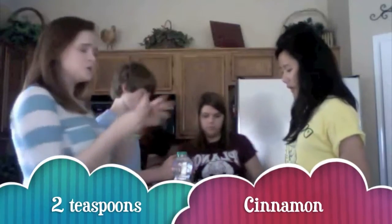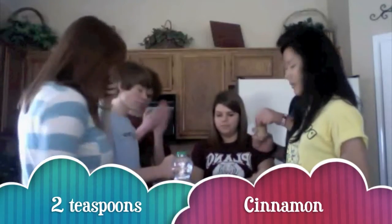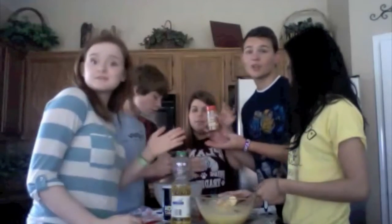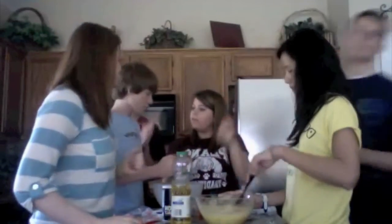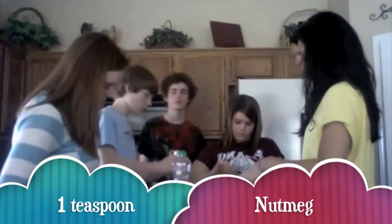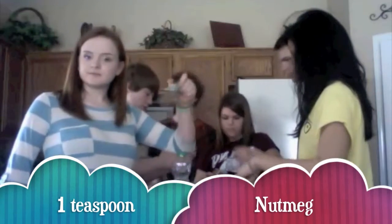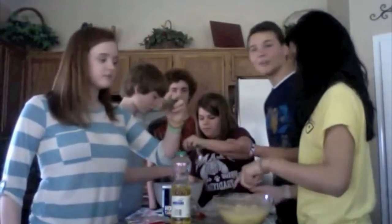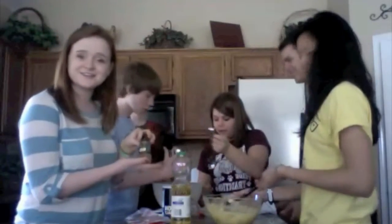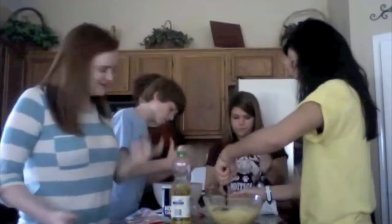Cinnamon — two teaspoons of cinnamon. Ground cinnamon, found at your local grocery store. Four teaspoons of cinnamon. And then one teaspoon of nutmeg, the ground variety. Ground nutmeg, also found at your local store, or Kroger, or Central Market, or Walmart, or Whole Foods.